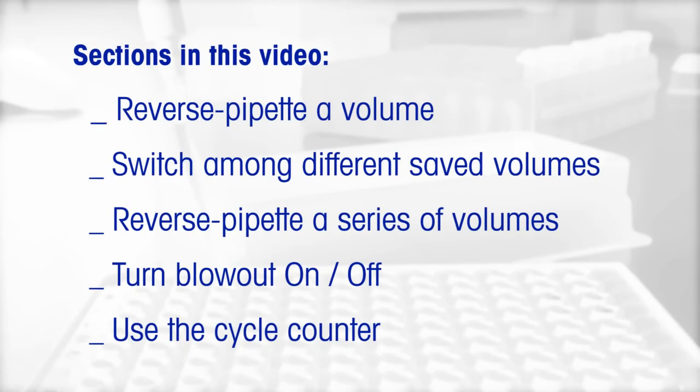Sections in this video: reverse pipette a volume; switch among different saved volumes; reverse pipette a series of volumes; turn blowout on or off; use the cycle counter.